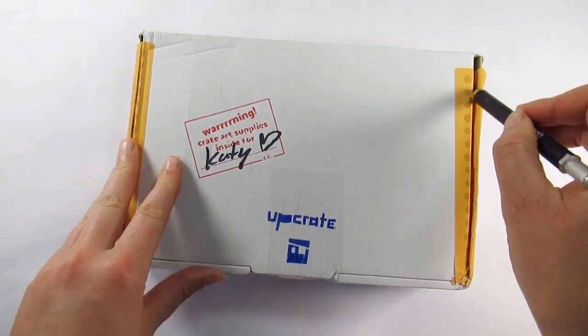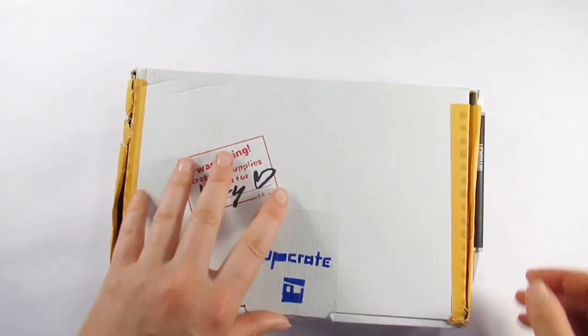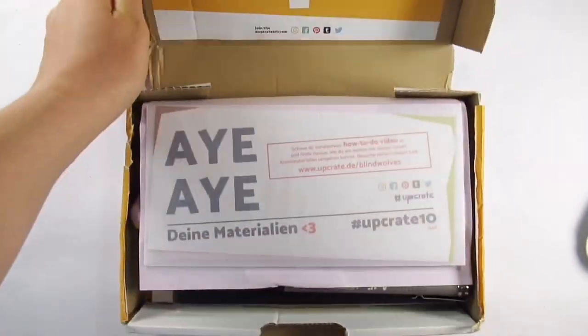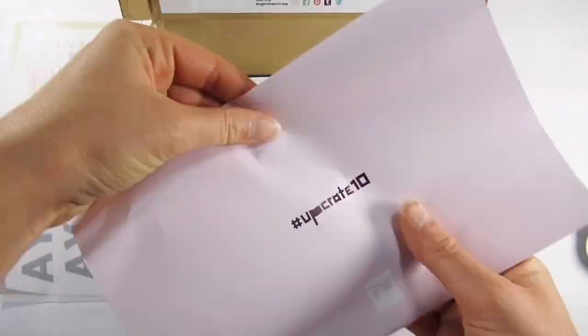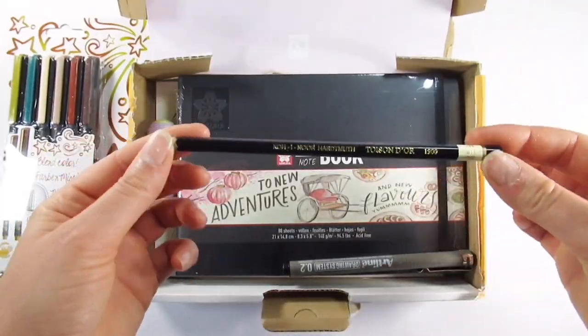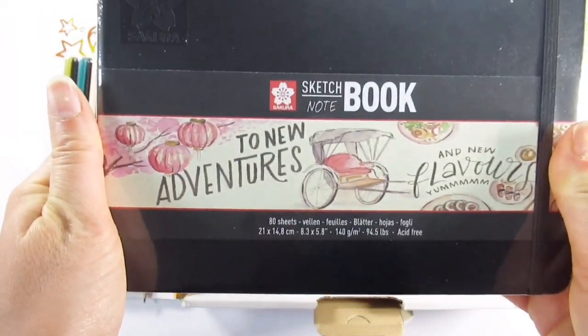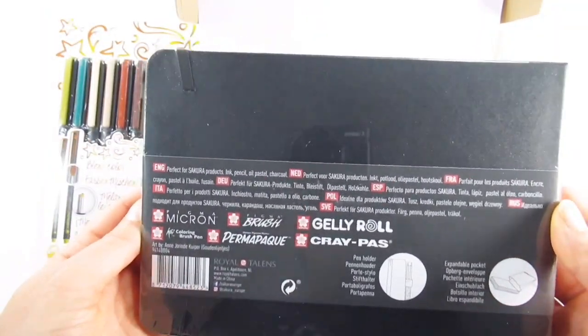Hello everyone and welcome back to my channel, and if you're new here thanks for joining me, I'm Katie. It really does feel like it was just a couple of weeks ago since I did the last one — time is going crazy fast right now. Anyway, let's get in the box shall we.